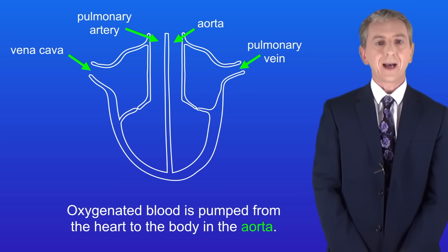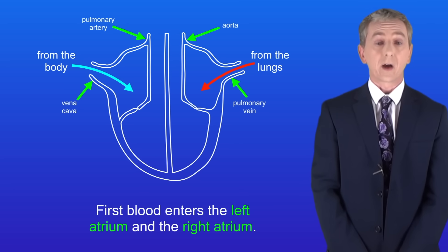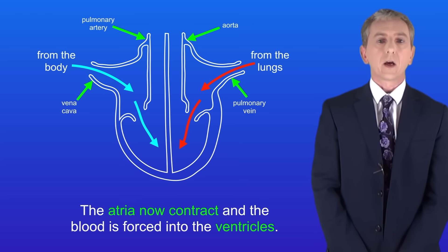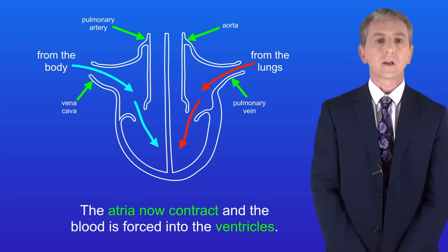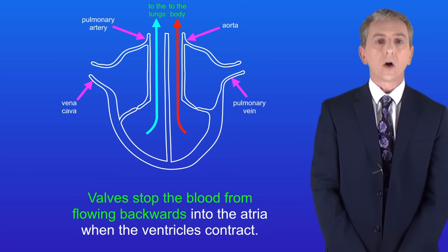Let's look now at the pattern of blood flow through the heart. First blood enters the left atrium and the right atrium. The atria now contract and the blood is forced into the ventricles. The ventricles now contract and force blood out of the heart. The valves in the heart stop the blood from flowing backwards into the atria when the ventricles contract.